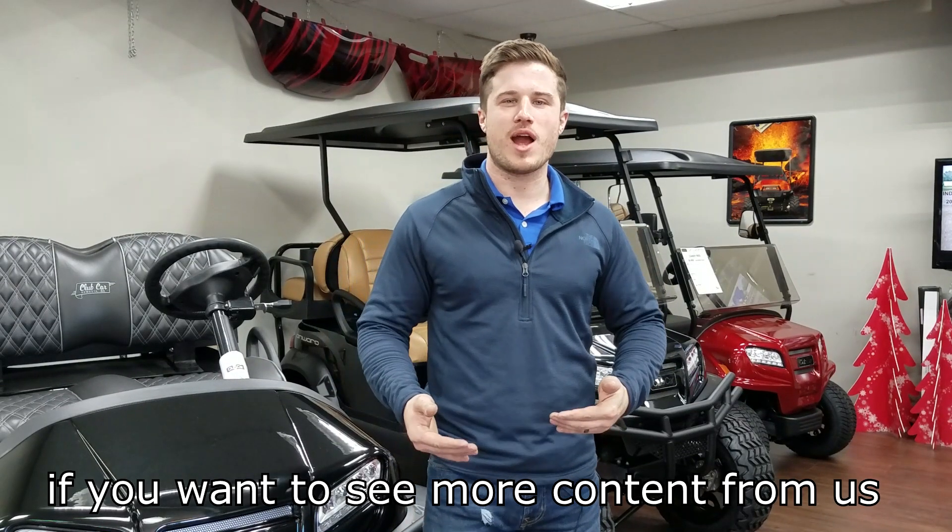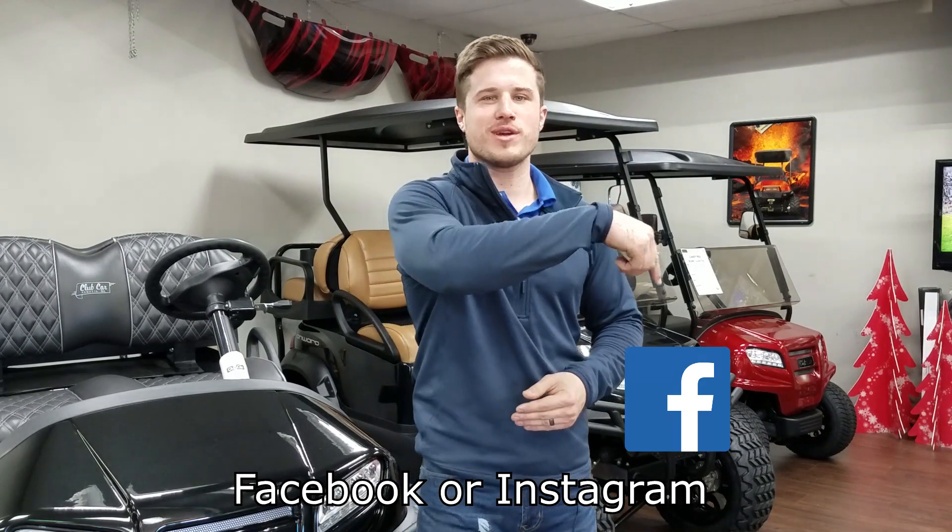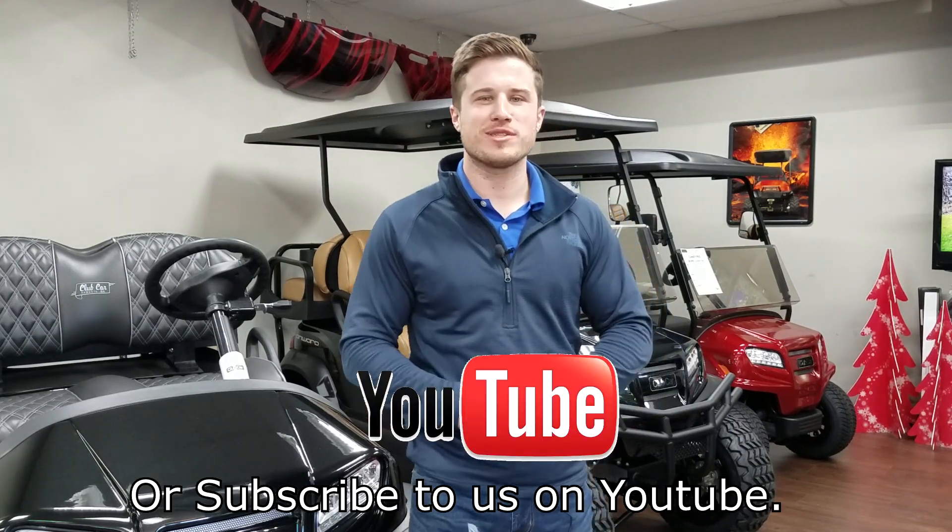Hey guys, thank you for watching. If you want to see more content from us here at BA Carts, follow us on Facebook or Instagram or subscribe to us on YouTube. Thank you.